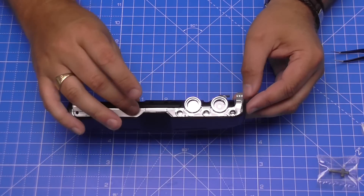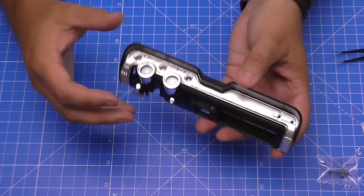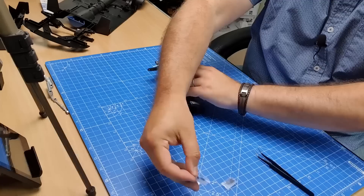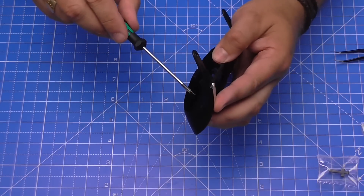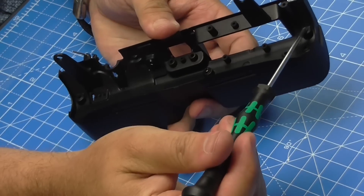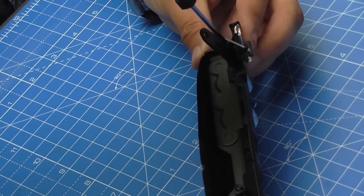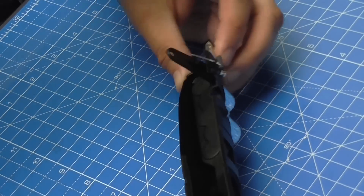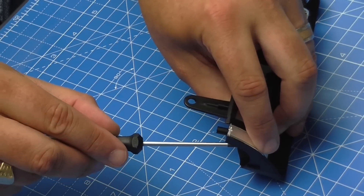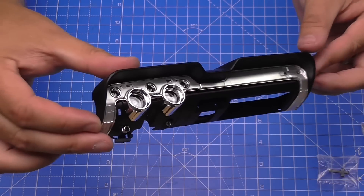This is what the trim looks like - we're going to put that over the top, locate it so it's fitting completely flat. Then we're going to secure this in from the other side into these screw holes with MP01 screws - it comes with MP01 screws in this pack. It takes three screws - I'll put the middle one in first, then one on each side. All in place - how cool does that look?